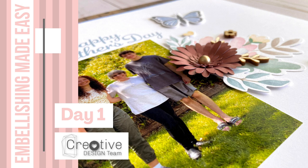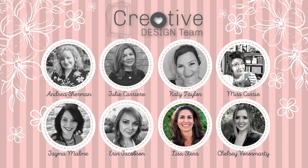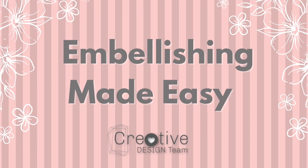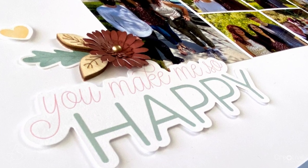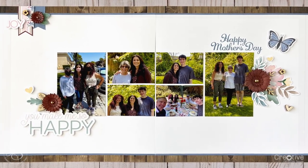Hey everyone, it's Lisa Stenz from Lisa's Creative Corner. I'm super excited about the series that I get to kick off today with the creative design team all about embellishing. We're going to share ways to make embellishing easy, and I'm going to show you how to use embellishment clusters to spruce up a very simple scrapbooking layout.